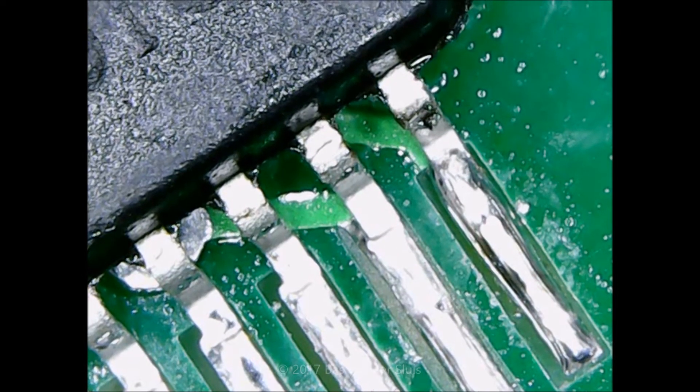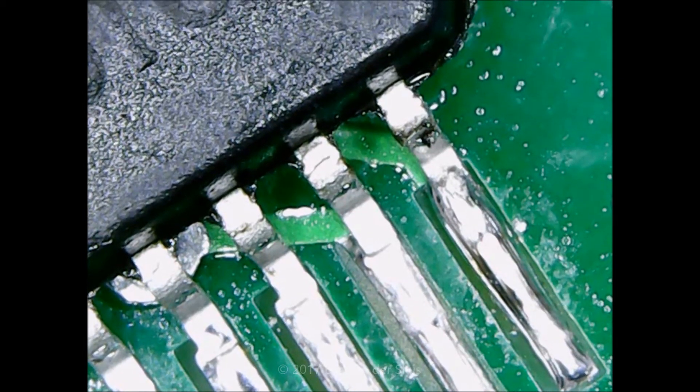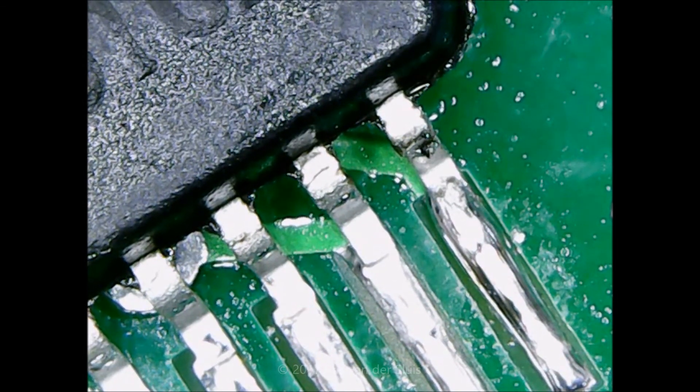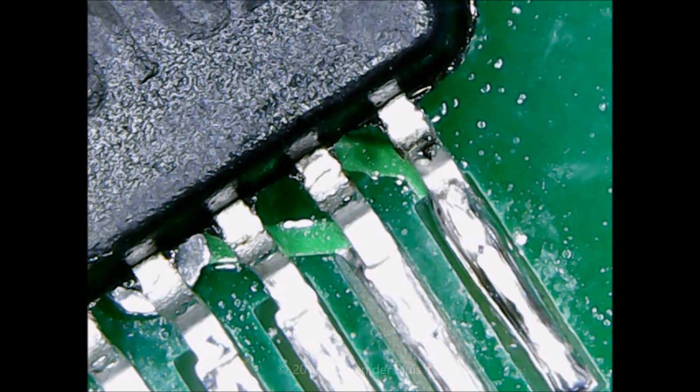That's it for now. For this video I soldered my first SMD component with pins this small. Let's see in the next video what this kit does. For now, thanks for watching.